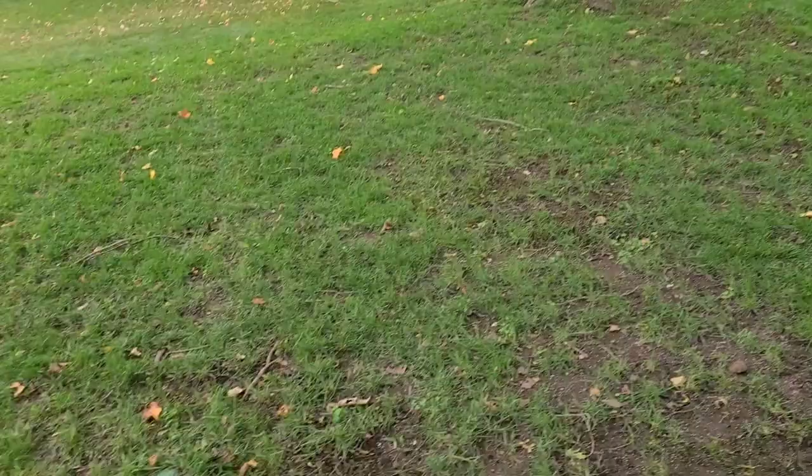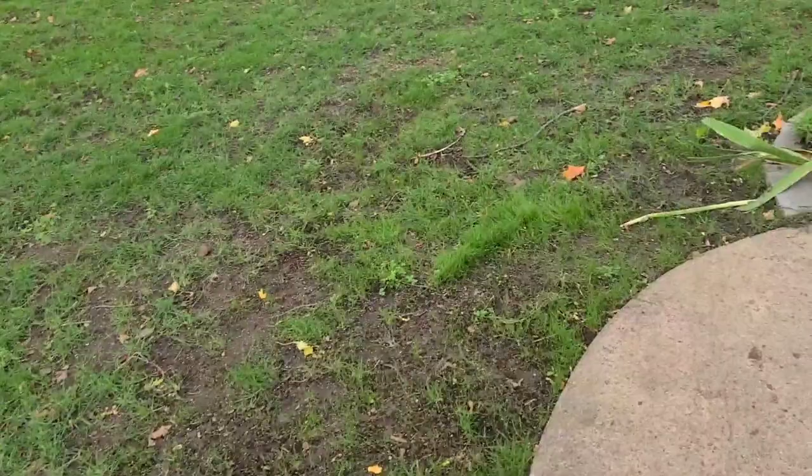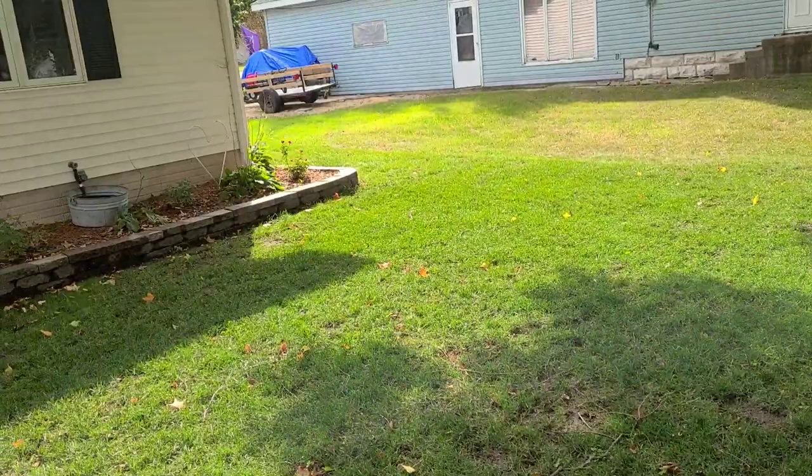I saw one a couple weeks ago so I treated the front yard. There are no army worms in the front — I only saw one up here a couple weeks ago, so I treated it with just an Ortho Bug B Gon and that obviously worked because there aren't any in it. But on my side yards here it's a different story.